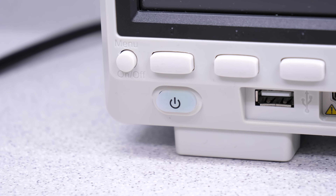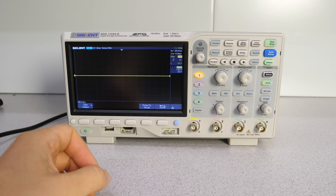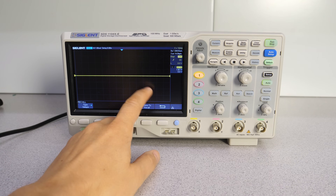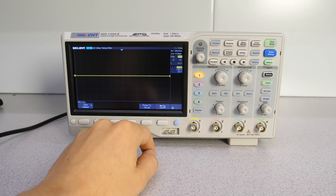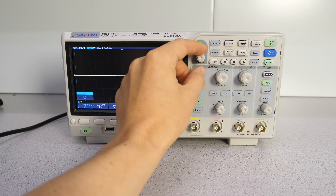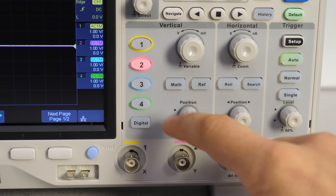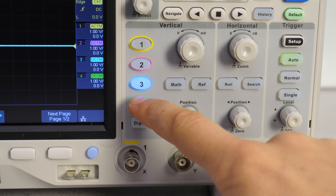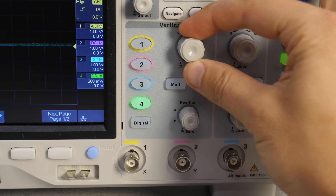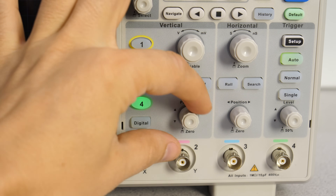It has a 7-inch screen with 800x480 resolution. No touch screen — which, if you ask me, really needs to be introduced to entry level scopes. Instead, we have a row of function buttons and a general purpose knob. The probe buttons are lit by their individual color, which is fixed. The encoder knobs have a cheap plasticky look but work quite well; the small knobs are stepless, which is good for smooth positioning.